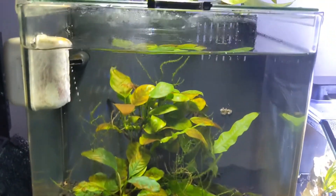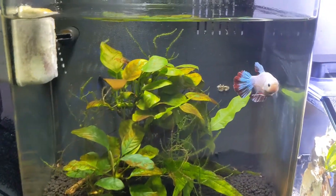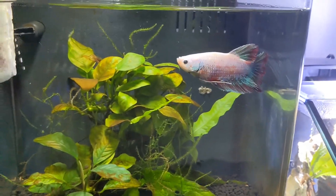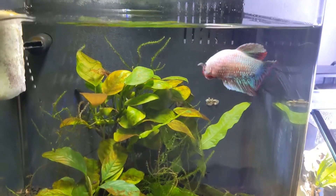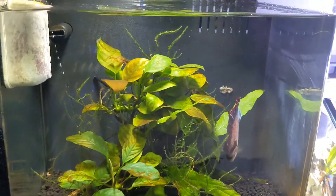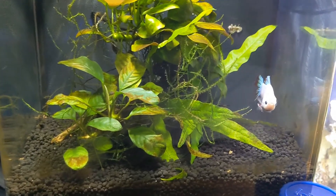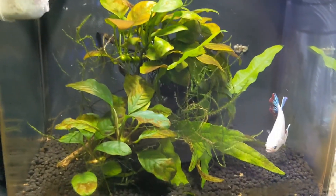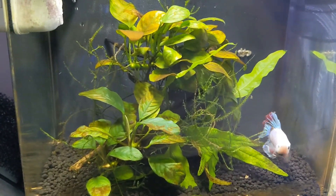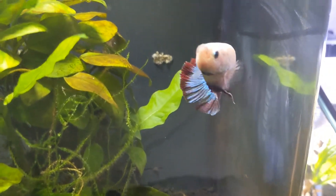This one here is a Petco Imagitarium — I don't know if I pronounced that right. It's got a betta fish in it. It's a 3.75 gallon, so that's probably the minimum I would go to for a betta fish. It's an all-in-one tank. It's been in there for about a year. It has some plants to keep it company and it's pretty happy in there. He could probably use a 5-gallon, but so far he's been doing awesome.